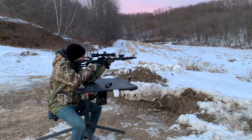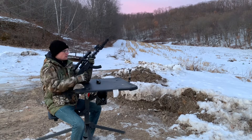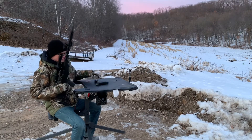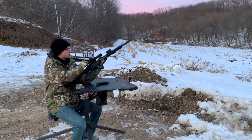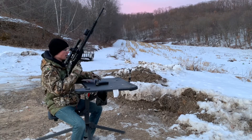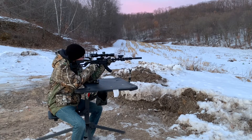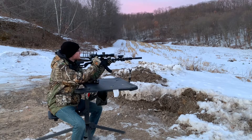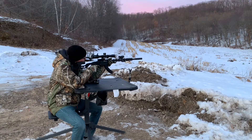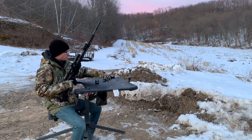Supersonic unsuppressed, then subsonic unsuppressed — those are actually pretty similar without a can on. Now running the K configuration with supersonic rounds: at the ear, absolutely quiet; downrange, that supersonic crack still rings through the hills. Now with a subsonic round and the K configuration — just ridiculous. K configuration, 18-inch barrel, subsonic. That is crazy, and that's going like 1,050 feet per second, so you're close to the sound barrier, just not there.